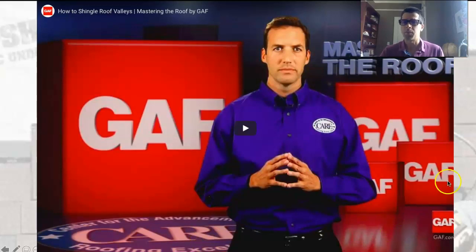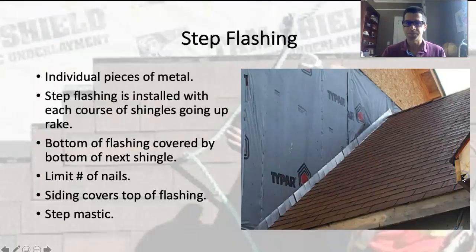Watch that video — see some roofing in action. Step flashing is really important. It protects where the roofing abuts a wall. They're individual pieces of metal, either 9 or 12 inches long, depending on what you're using.